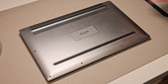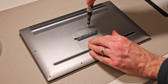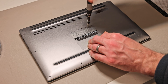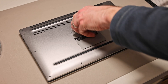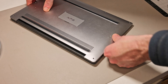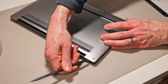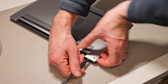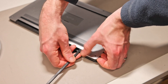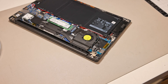With the screws in the base all removed, we can open the trap door and undo the single additional screw there. With that done, we twist the system around and take our pry tool. We want to find the edge between the metal and the plastic of the chassis, push the pry tool in, and then work along the back edge. The panel should lift off very easily.